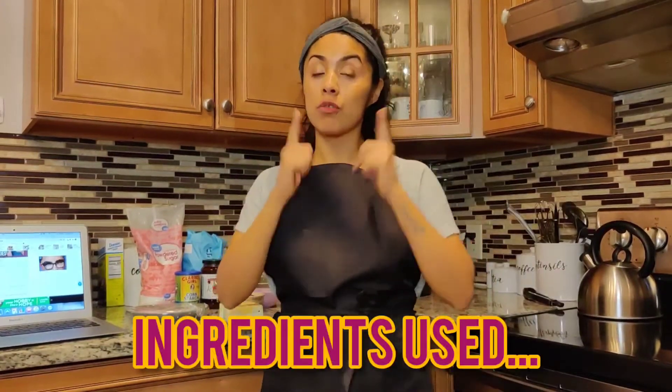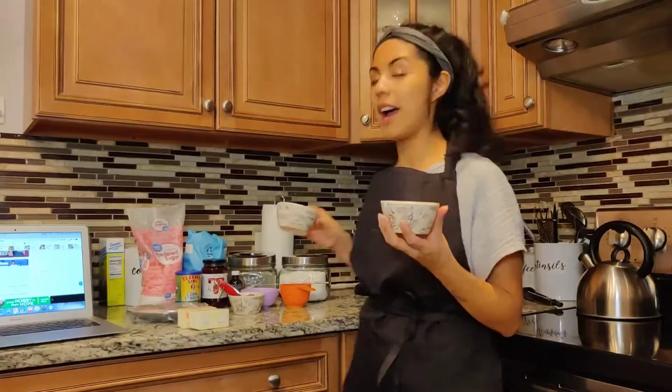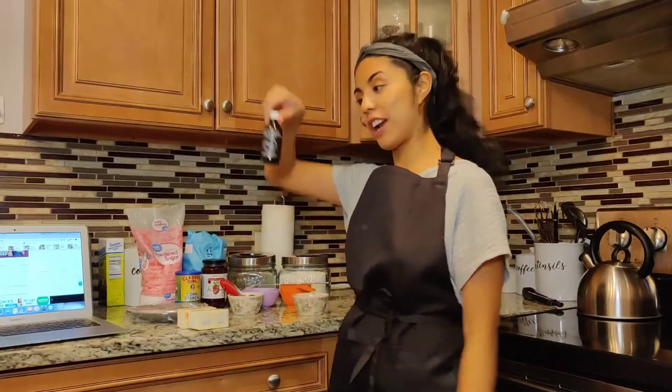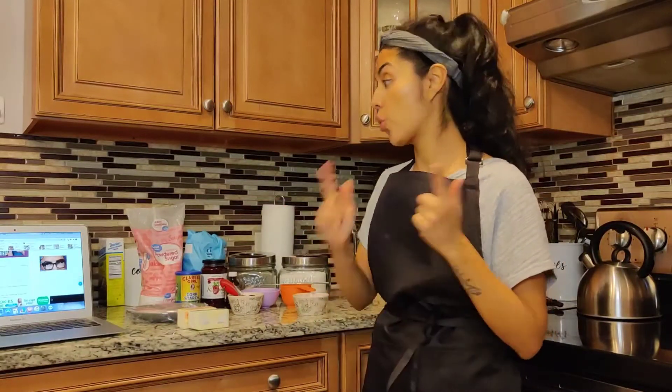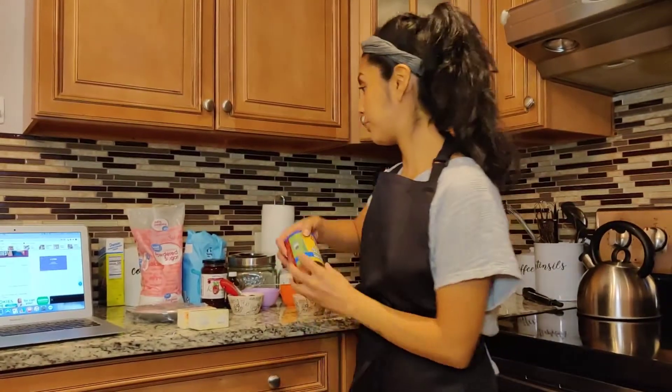Let me tell you these ingredients real quick before I start, because my butter is ready. I'm going to be utilizing a half cup of salted and a half cup of unsalted butter. Secondly, I have brown sugar and granulated sugar ready to go. I'm also going to be using an egg yolk, vanilla extract, all-purpose flour, and cornstarch. I'm not going to be using salt in this recipe because I already have the salted butter — very important to know.